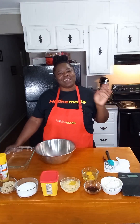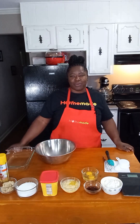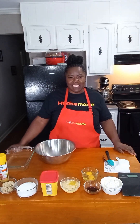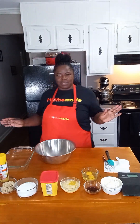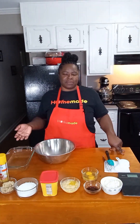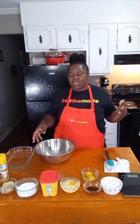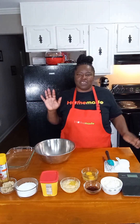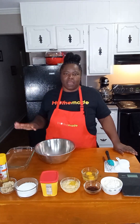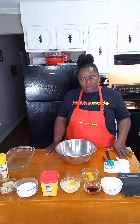Hey everyone, welcome back to another edition of Homemade. Today we are going to be making the easiest one bowl brownies ever. This recipe is great if you're looking for something to cook with your kids — it's really simple, not a lot of ingredients, and super easy. You can literally have your brownie batter mixed in less than five minutes. So we're going to go ahead and get started.